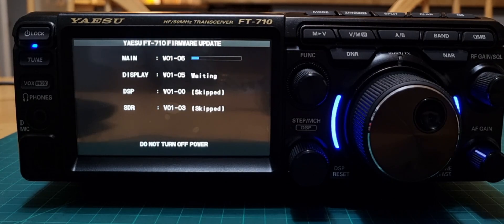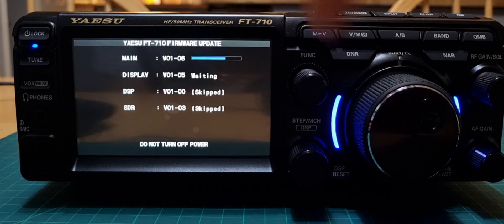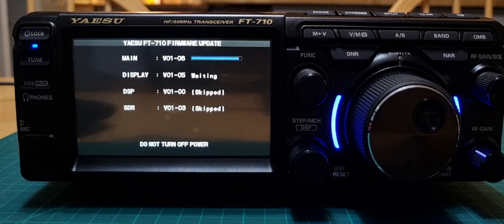The Display will be 1.05, the DSP will be 1.00, and the SDR will be 1.03. Don't turn the power off. The thing I would have really liked is when you plug the mouse in, to be able to click a button called Function — that would have been very nice instead of having to use the physical function button all the time.